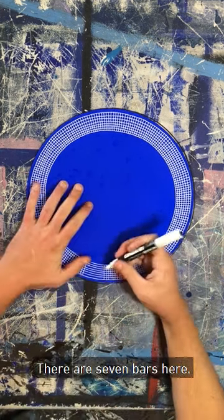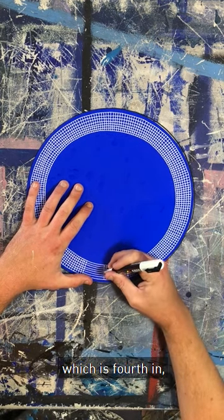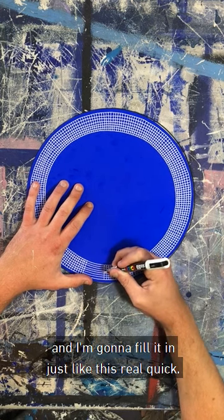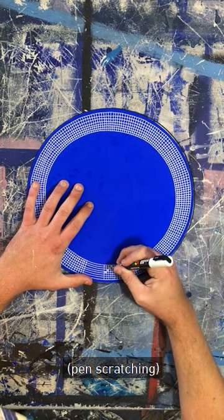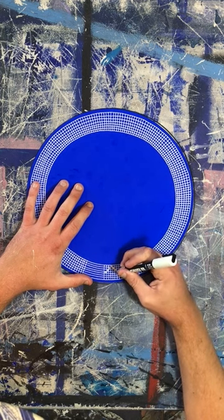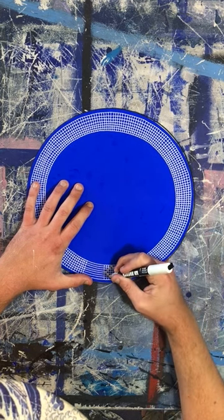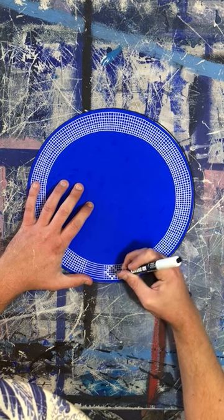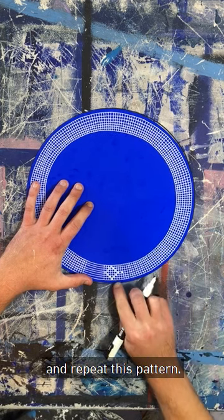So this is what I'm going to do. There are seven bars here. I'm going to find the middle, which is that one — fourth in — and I'm going to fill it in, just like this, real quick. Now we're going to leave a gap in between and repeat this pattern.